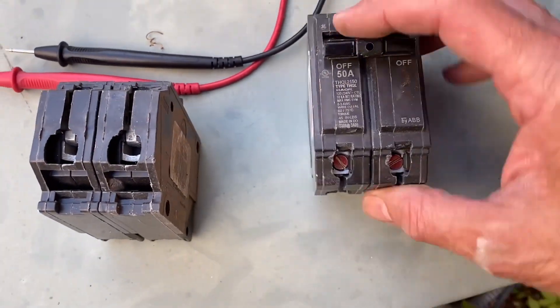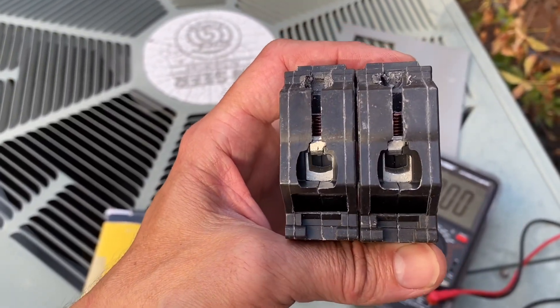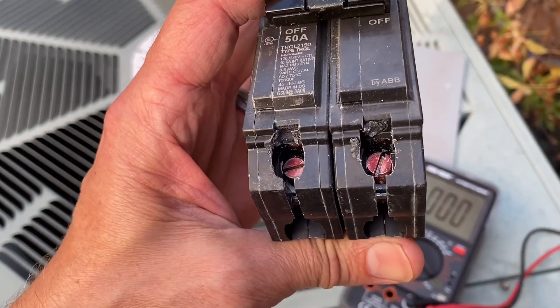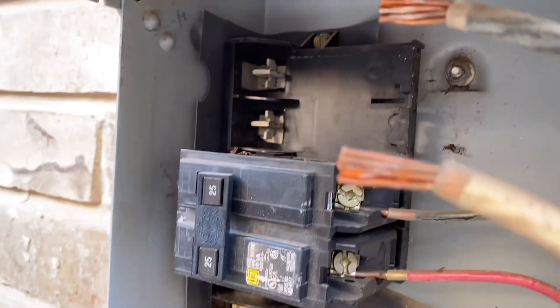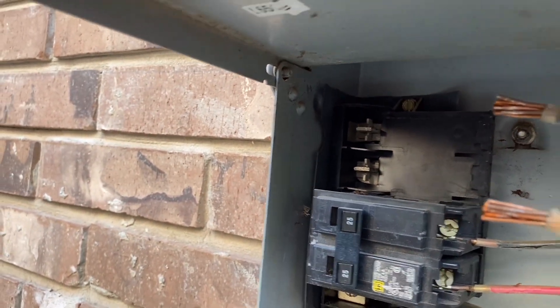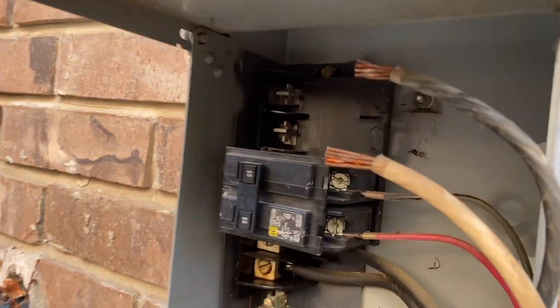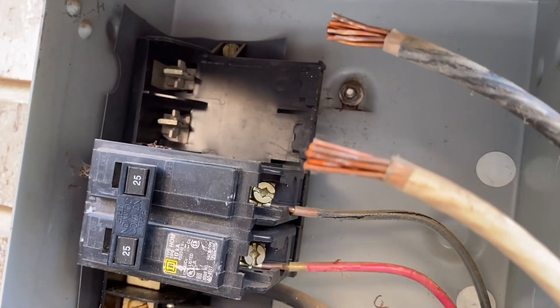Go ahead and open the screws a few turns on the new breaker — open it as wide as it'll go without unthreading them. I'm going to inspect inside to see if there's any debris in the contactors — I don't see any. I'll also look at these wires to see if there are any issues.